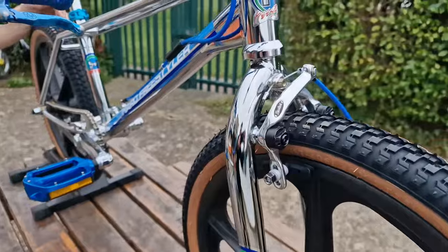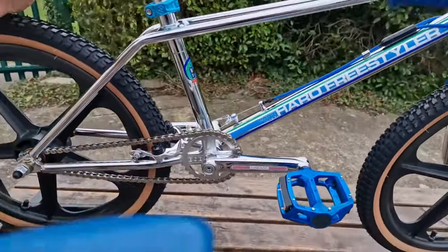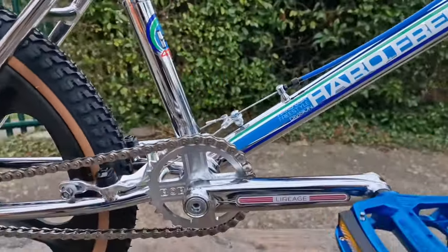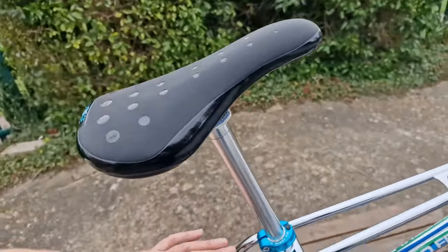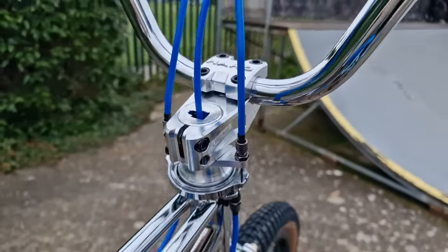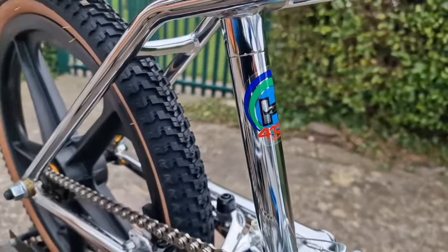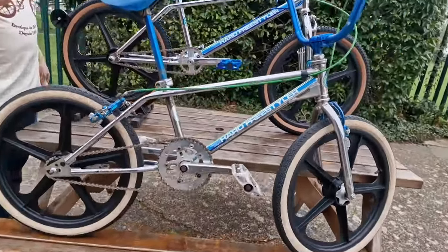Obviously all chrome. And if you've been following any of the Haro Lineage projects over the last few years, you know the attention to detail on these is above and beyond what is required. The chrome finish is just absolutely off the charts. The decals, as you'd imagine, are absolutely perfect and true to the originals, and we can show you here how close they really are.